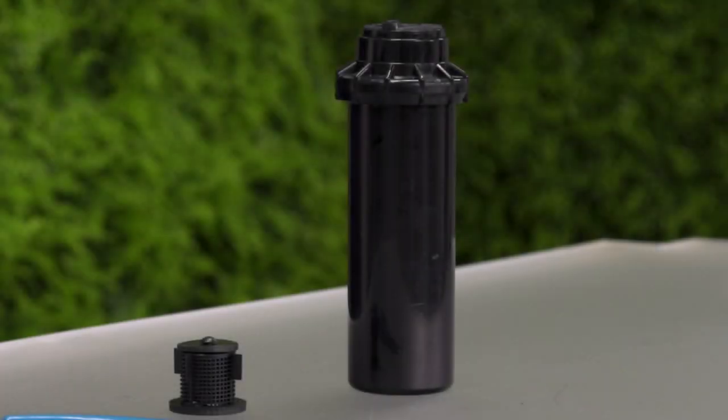How to install a drain check valve in the sprinkler to help prevent low head drainage and elevation changes of 3 feet or less.